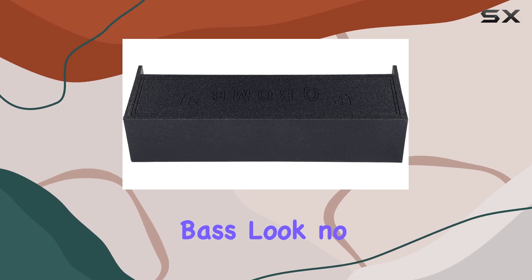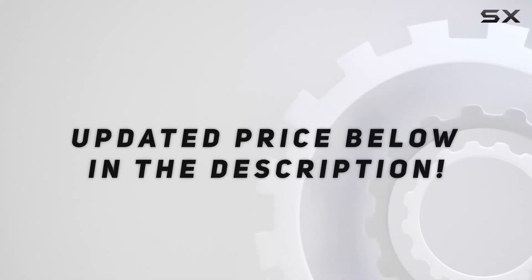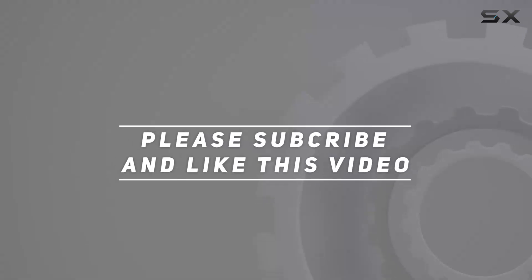So if you're ready to unleash the full potential of your car's bass, look no further than the REC97. Check out the video description for an updated price, and thank you for watching.